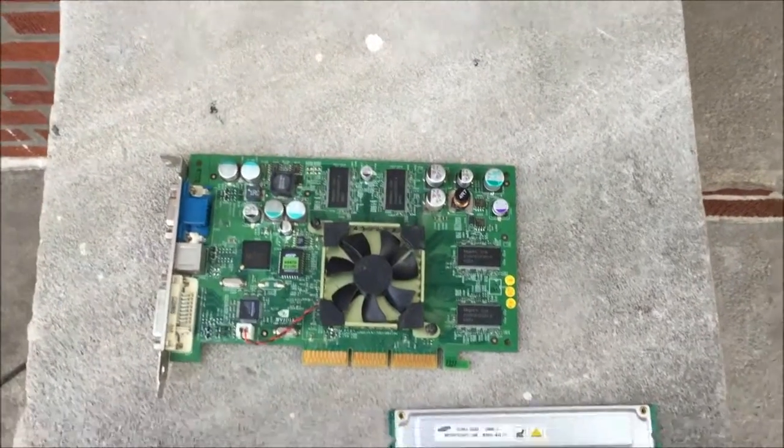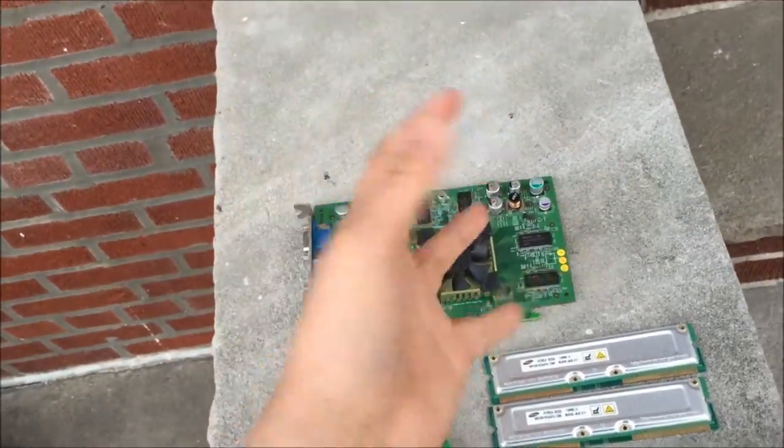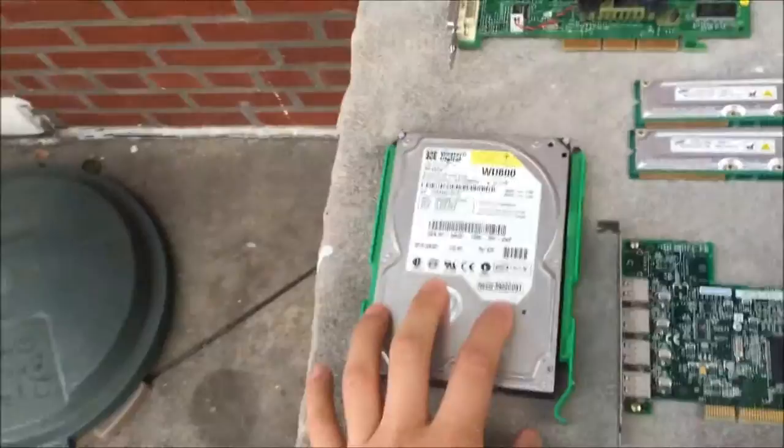Hey, what is up guys, Paulin Little Cube here, and in this video it's going to be very short — just a brief summary of what I found in a trash pick computer.